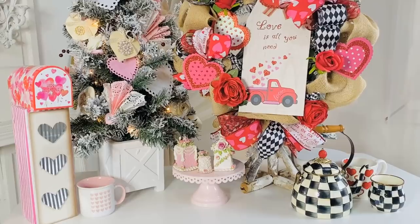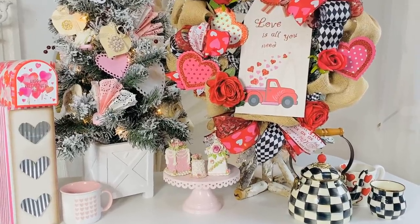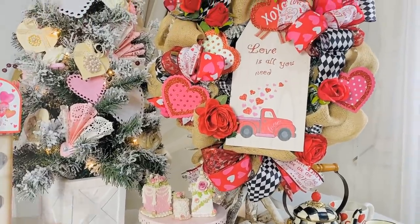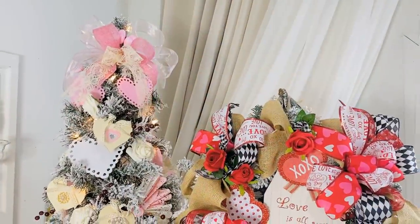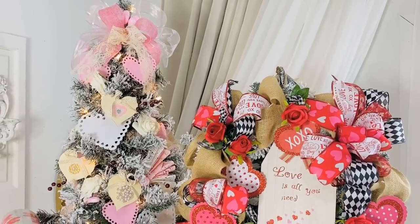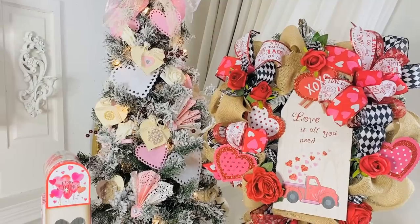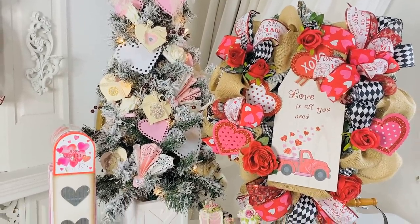The secret question is: have you taken your Christmas tree down, and if you have not, have you decorated for Valentine's Day with your Christmas tree? I would love to know — drop a comment down below and let me know what you guys are up to. I can't wait to see your posts on Facebook. I love y'all and happy crafting!